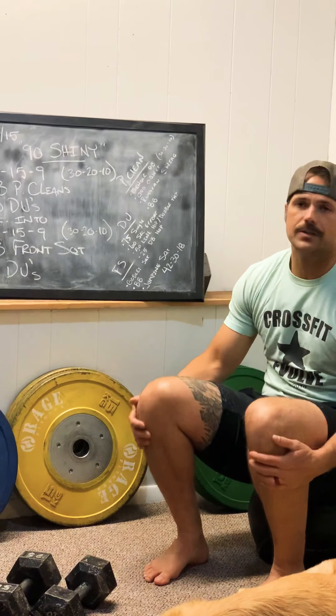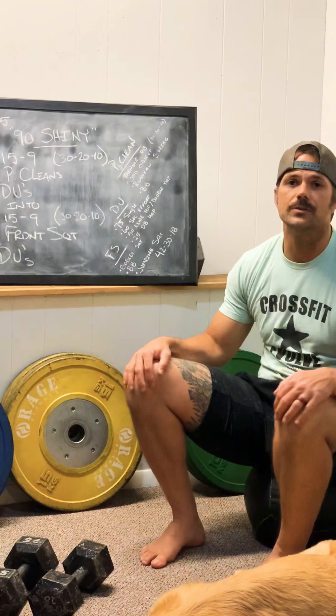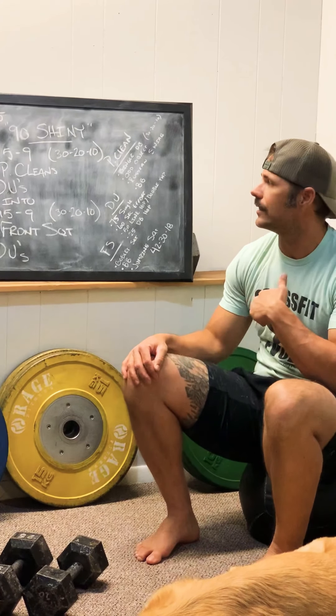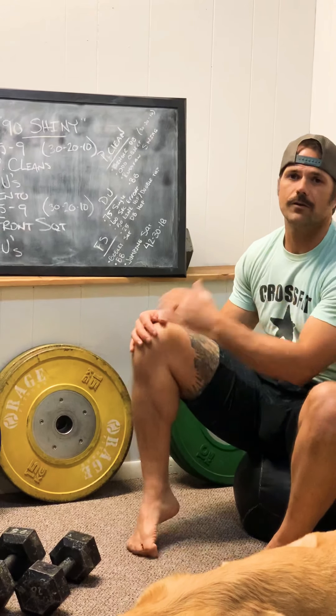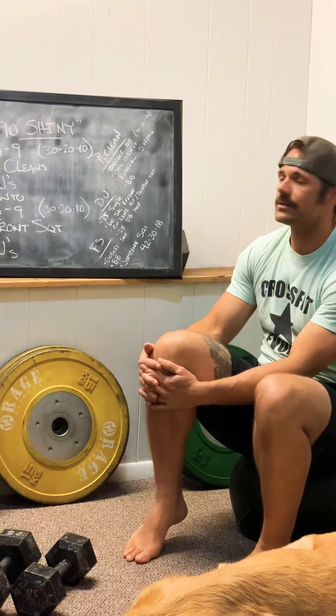Outside of that, there's a whole bunch of different ways we can scale this and use different equipment. All those are listed in the workout notes. If you go into the athlete notes, it'll give you a breakdown of what they are and even some videos.